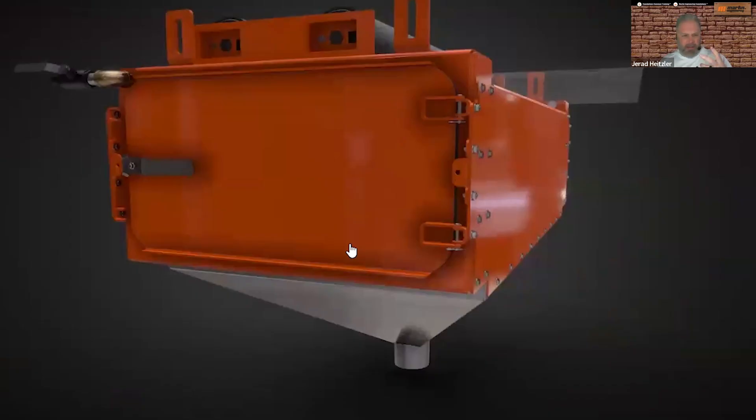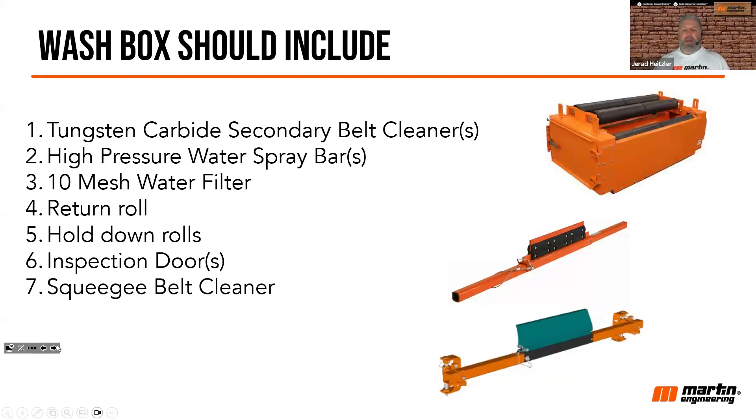I talked earlier about the multi-components included — I want to talk more about that. The components of a wash box are important, and any wash box should include tungsten carbide secondary belt cleaners — that's the number one component. Even though I didn't show it in that animation, traditional secondary belt cleaners are the most important component of a wash box.